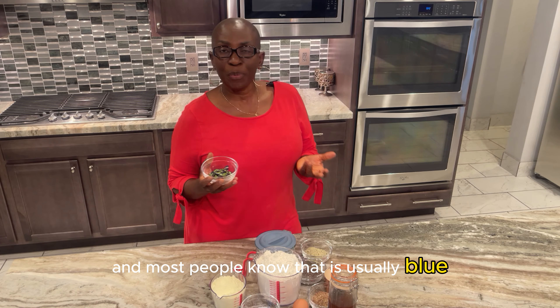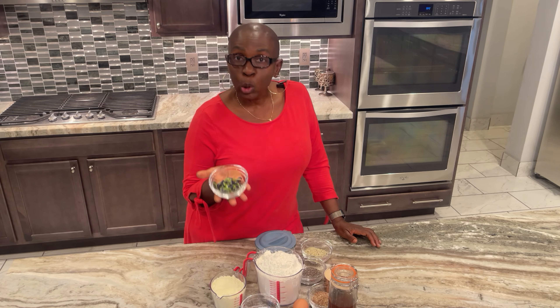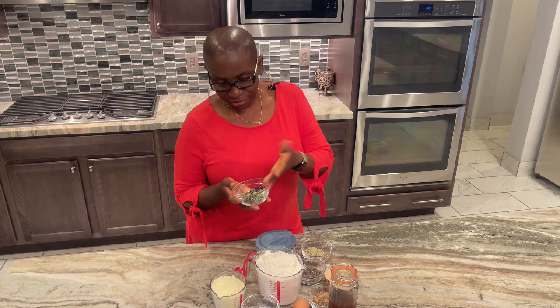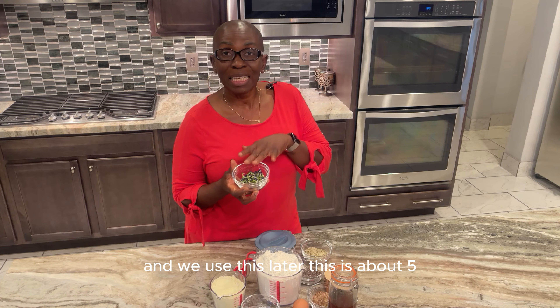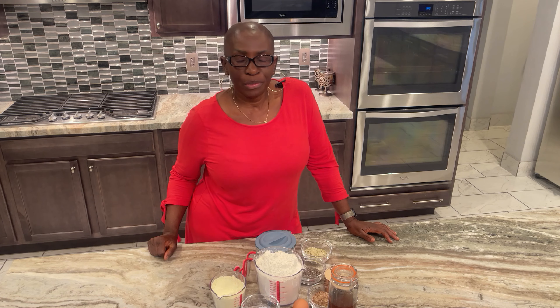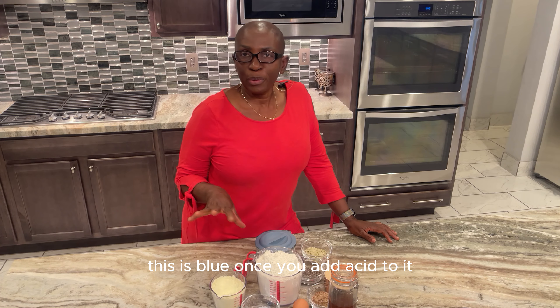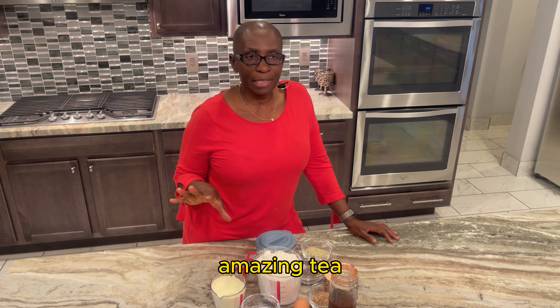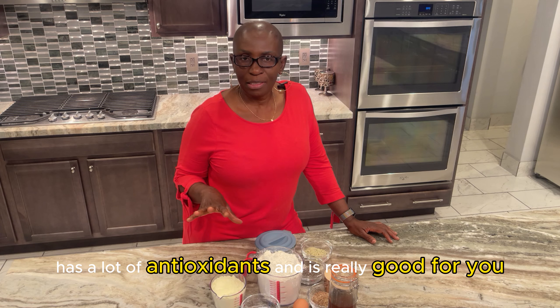I grow butterfly pea for tea and most people know that it's usually blue. These are some of my own flowers that I have dehydrated and we'll use this later. This is about five grams of butterfly pea flowers. Naturally this is blue — once you add acid to it, it turns purple. Beautiful color, amazing tea, has a lot of antioxidants and it's really good for you.